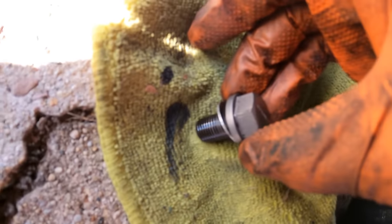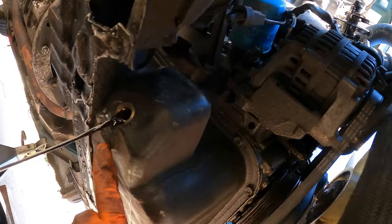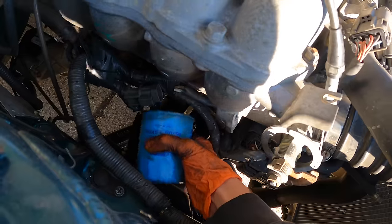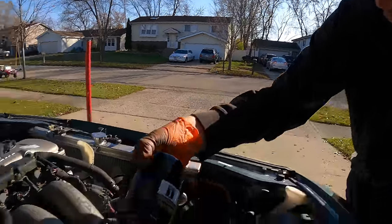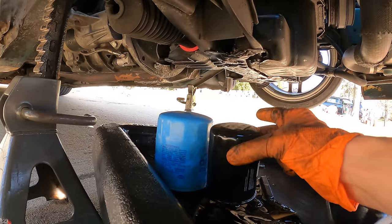This drain bolt is a Nismo which is magnetic, so I'm curious to see if we picked up anything. Just a little smudge — nothing too crazy. If you remember the last time we did an oil change on this 300ZX, it was forced — we scraped so hard the oil pan burst a hole, which is why there's a little weld mark on the pan right here. After that happened I raised the car. Let's take the oil filter off — it's an OEM one. Lube up the filter so you get a good seal.